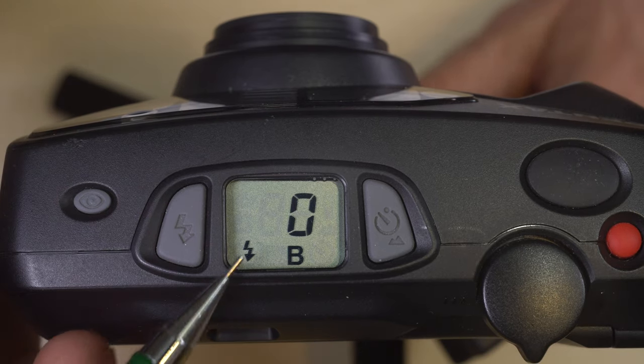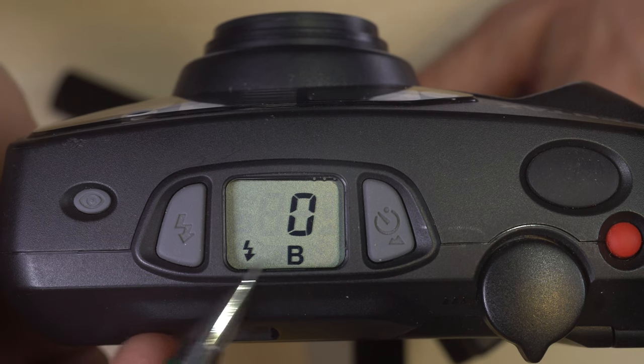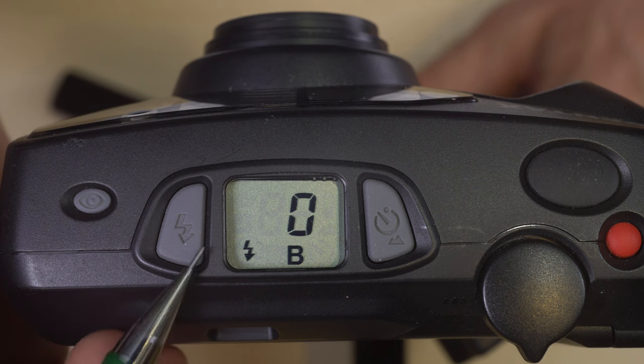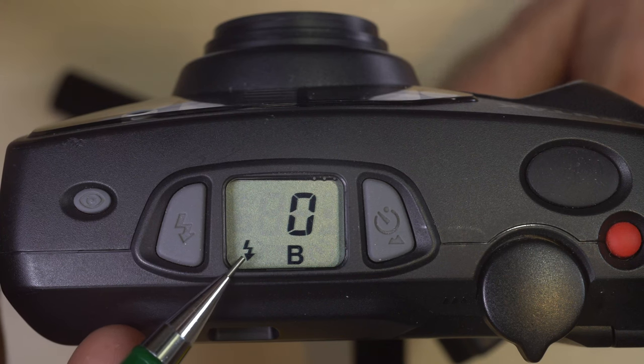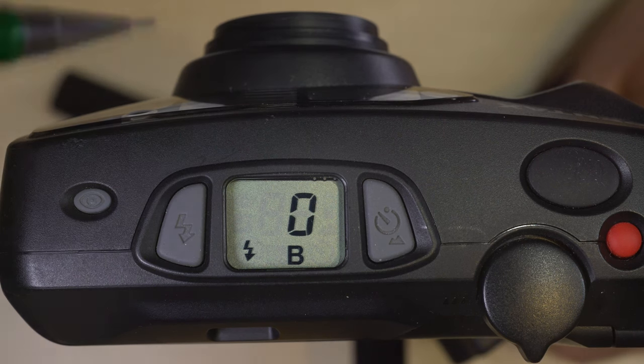The last option here is the flash icon with bulb — the flash will fire and you shoot in bulb mode. One thing to note is that the flash is locked to front curtain sync. This is good if you're taking a portrait of a person at night with something very dim in the background and you want to still capture that dim subject.